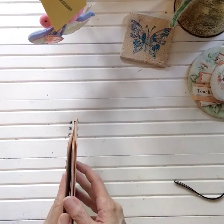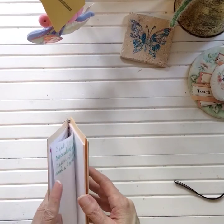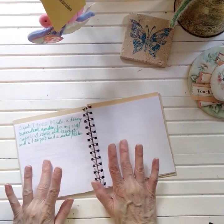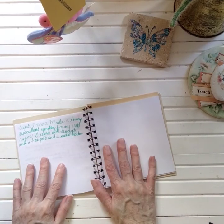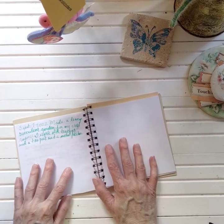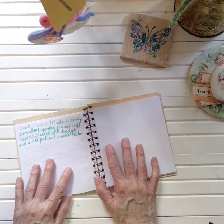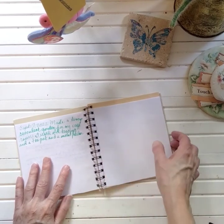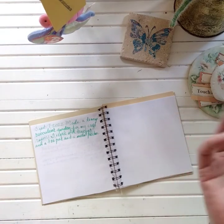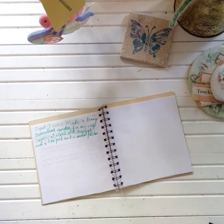This video is about journaling about your day and how to use your journal prompts with whatever happens or whatever you're doing that day. I thought this is a great opportunity for me to journal about my teacup, teapot, and pitcher gardens - my succulent garden that I made today for my craft room and any place in my house where I want to add beautiful color and liven up a corner.